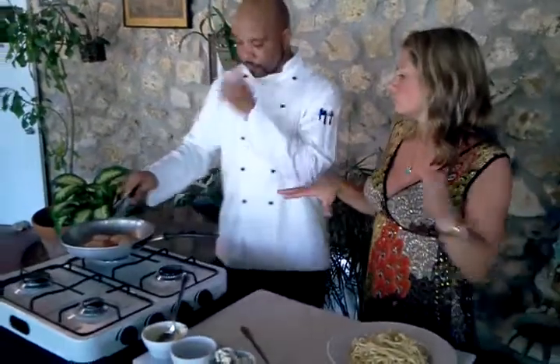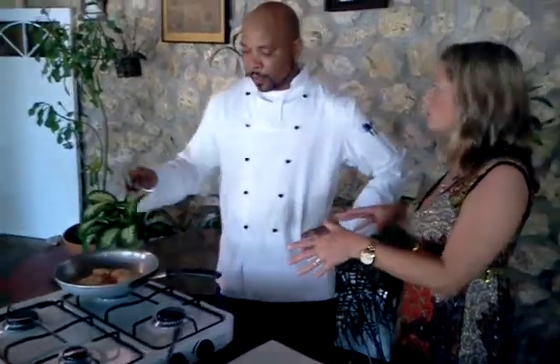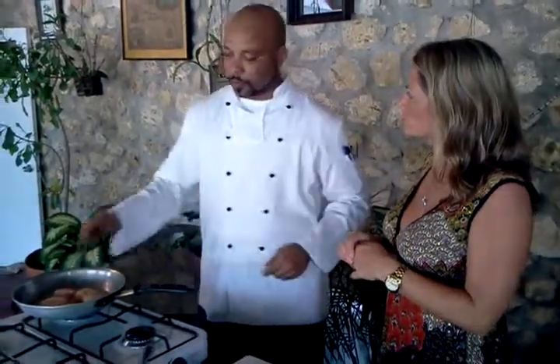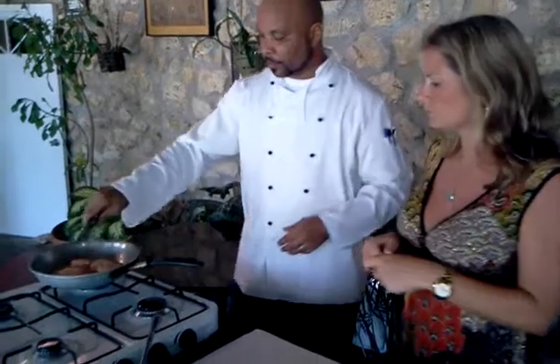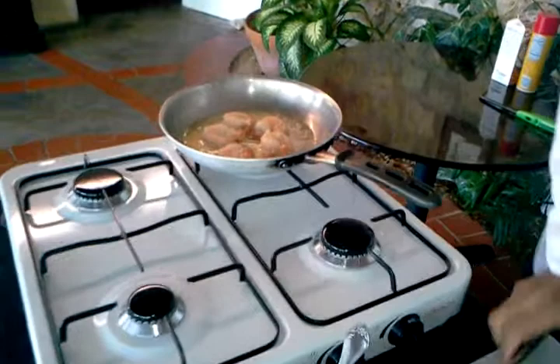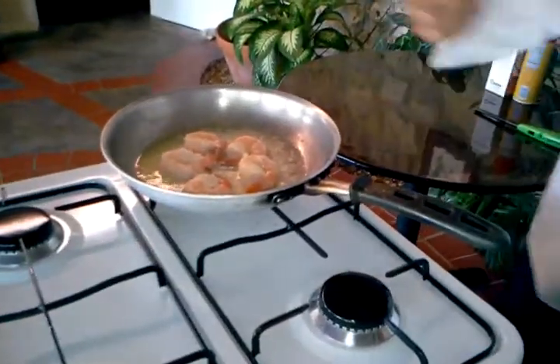If you would add scallops to this dish, would you cook the scallops with the shrimp? Yes, I would cook them together, but I would add the scallops after the shrimp — just a few seconds after, because scallops cook faster. See, it's nice and pink? That wasn't long at all — just a couple of minutes.